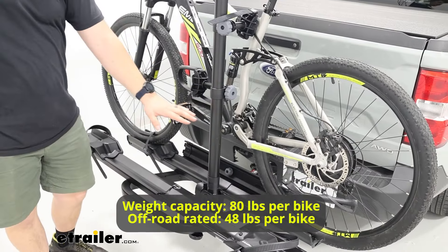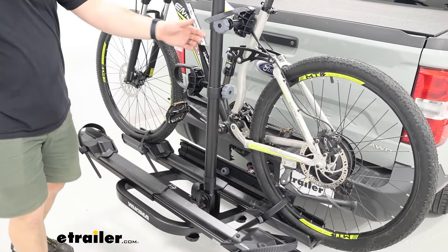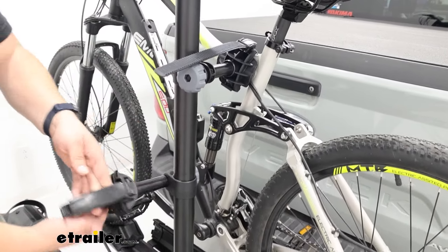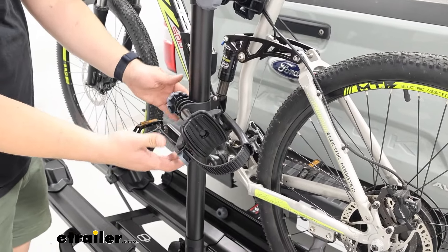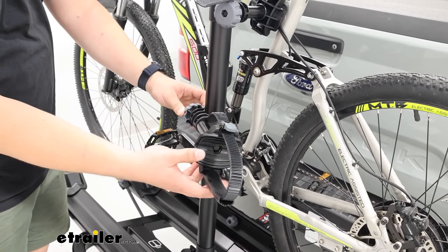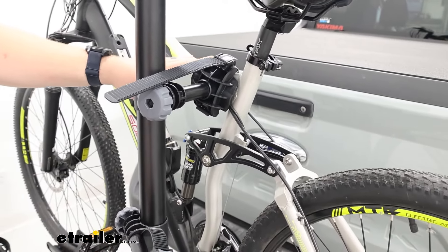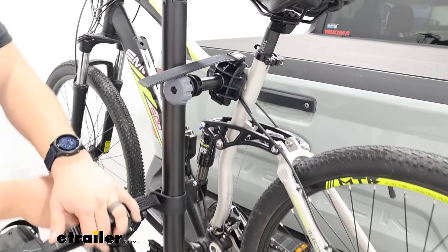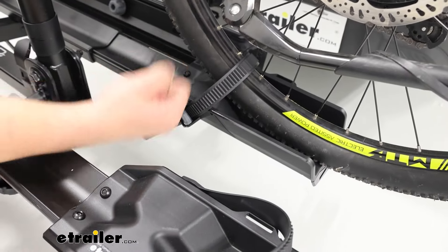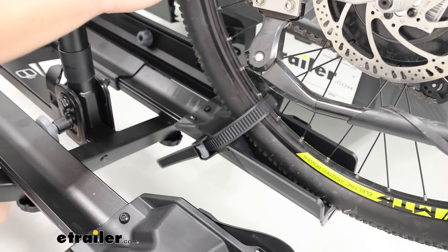This is going to be a platform-style bike rack, which means the bike sits on top of these trays, and this one's going to hold the bike by the frame primarily. These cradles will be able to move up and down this mast, rotate around 360 degrees, and adapt to meet your frame where it's at — a good option for alternative frames. There are also secondary points of contact down on each wheel, with straps pulling down at a 45 degree angle against these wheel chocks, which help give us a really solid hold on the bike.